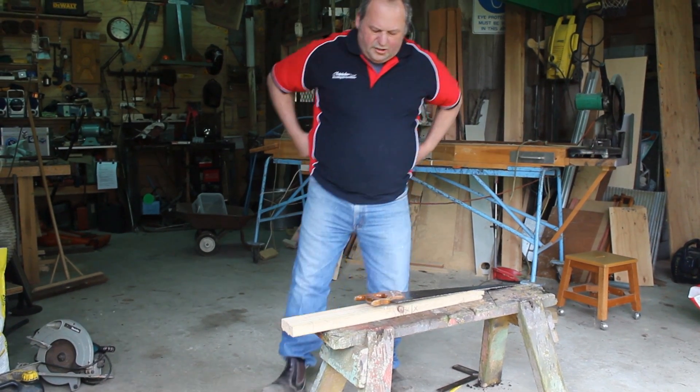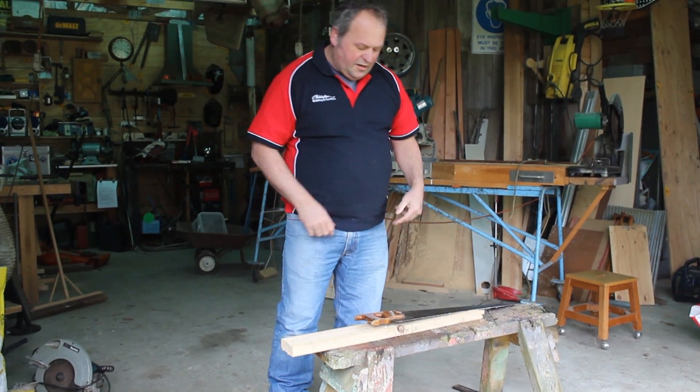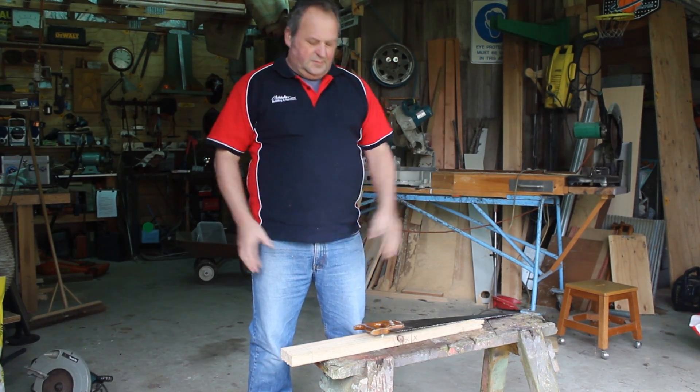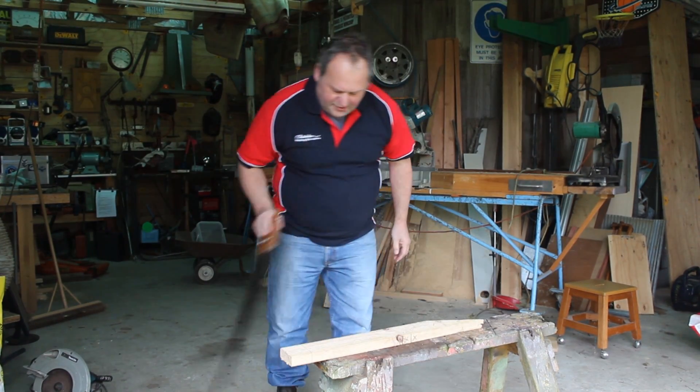You'll see that my work area is nice and clean. I don't have any off-cuts to trip over, I'm not going to elbow someone, and there's no one nearby — so I'm pretty good.